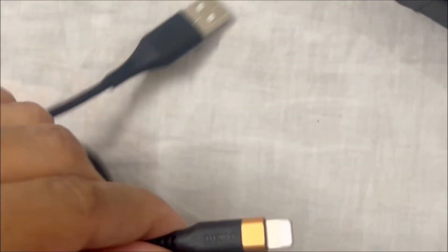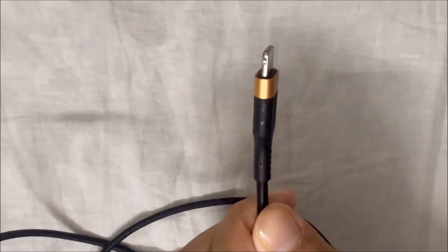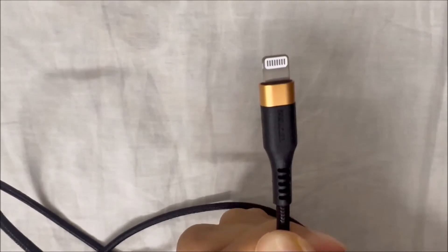This cable only comes in black color while the Apple one comes in white. If you want to buy this, I will leave a link in the description box for you.